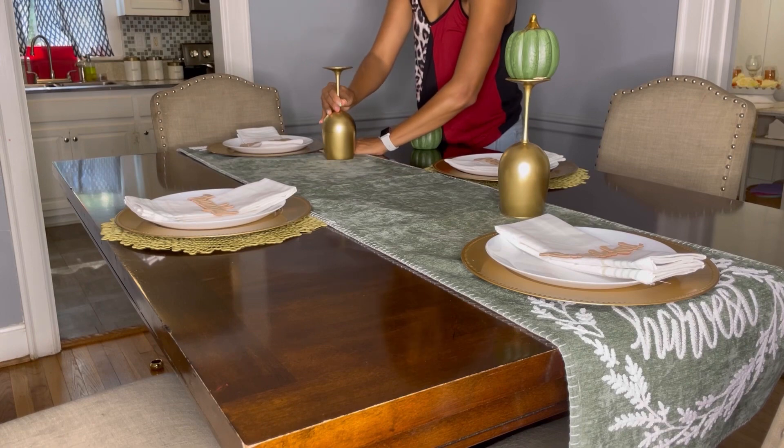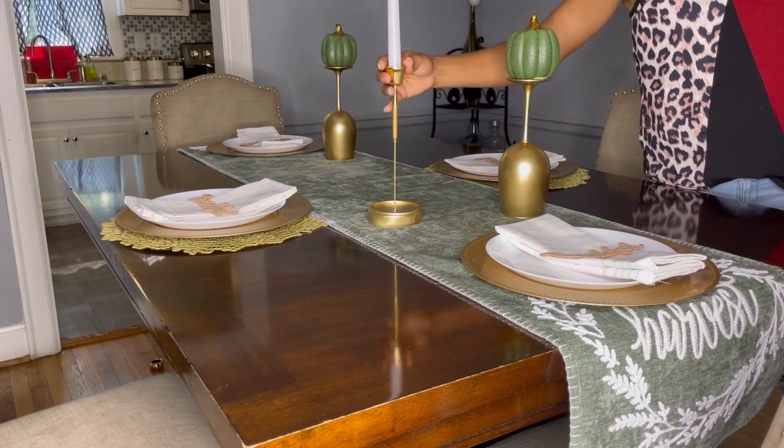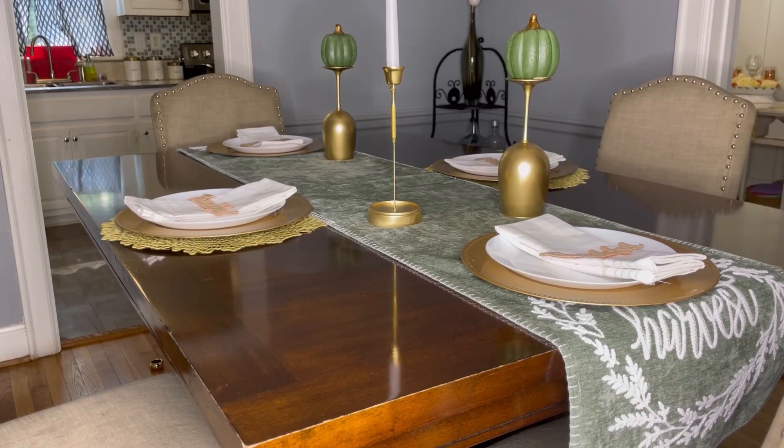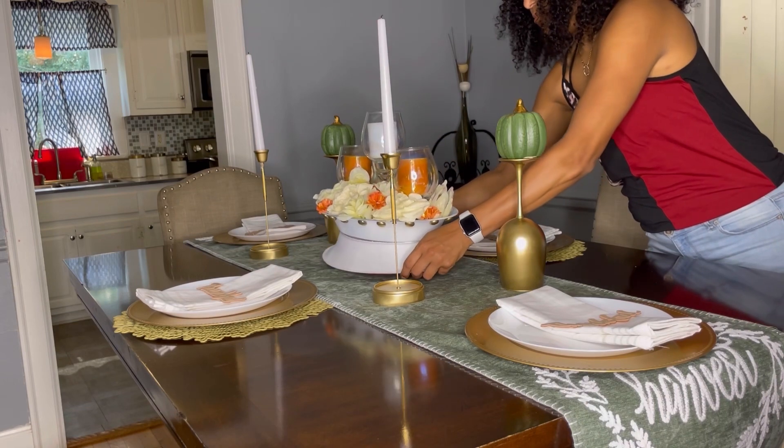After that, I took this glass that I painted in gold and put some pumpkins in it — I'm going to do two of them, one on each side. Then I went ahead and placed my two candle holders that I also did a DIY on, so go ahead and check that out.